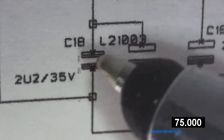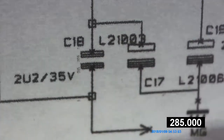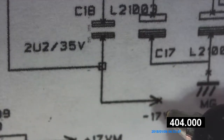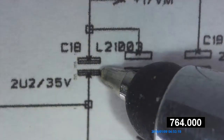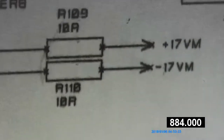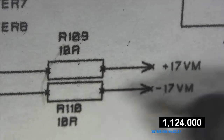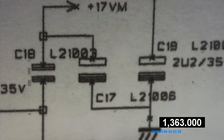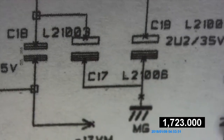This is the capacitor that shorted out — it's next to C19. The ground is the negative 17 volts; it shorted out from the positive, causing resistor R109 to literally burn up. R109 is down here — that's the one that cooked, causing the card to go out. I thought it was an IC dual op-amp, but it turned out it wasn't. Once I replaced this capacitor and put it in the board, it actually worked. It's a 10 microfarad, 25 volt AVX capacitor — C18.